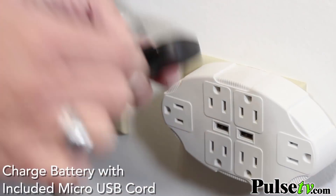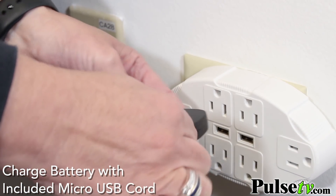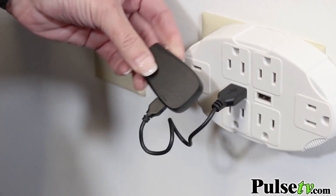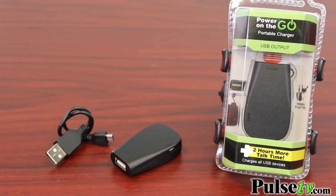Now this tiny power bank isn't meant to fully charge your phone — it's got a 600 mAh battery in it, but that's good enough to give you two hours of extra talk time. But think about it: if you're walking around a city, you need to navigate, you need to listen to some extra music — it's always with you and ready to charge your phone.